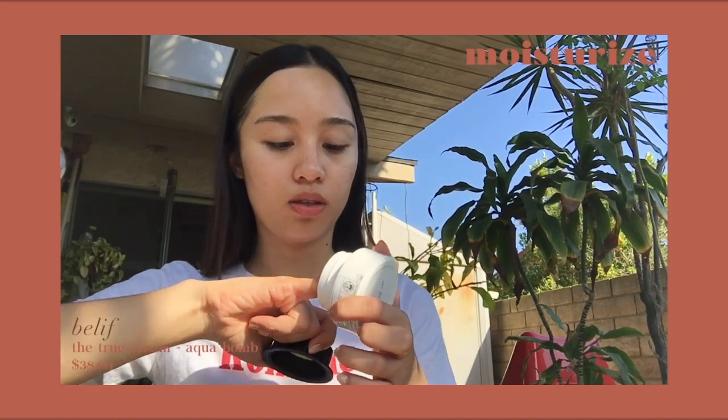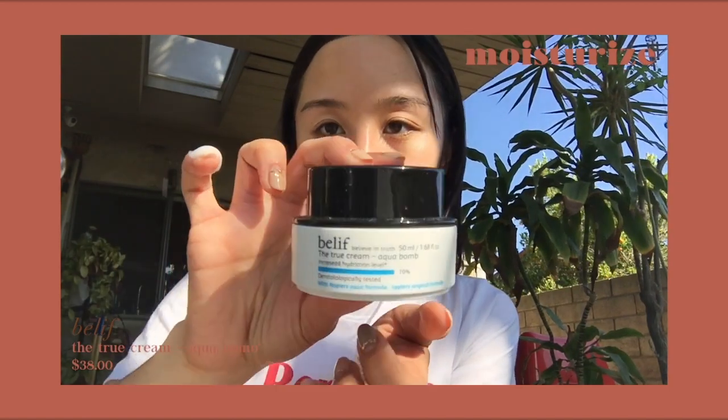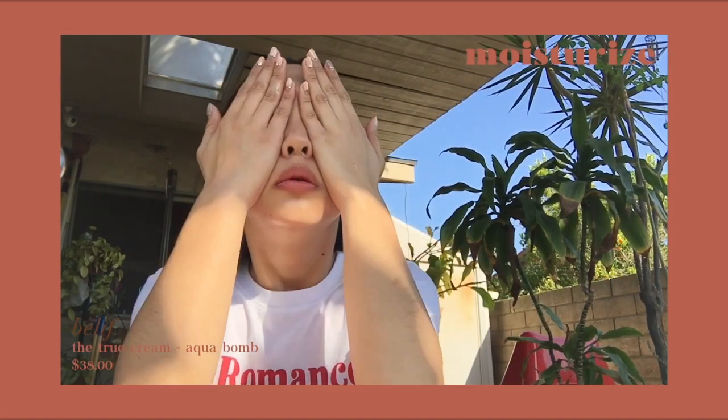After washing my face, I go through my usual skin routine. I moisturize my face with the Belief True Cream, and then I'm going to put on sunblock.